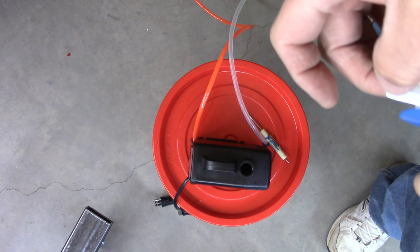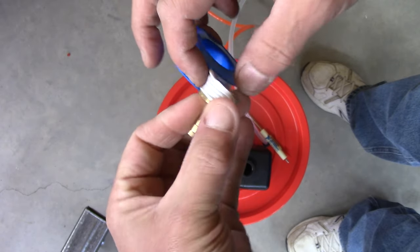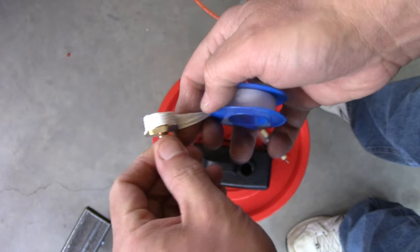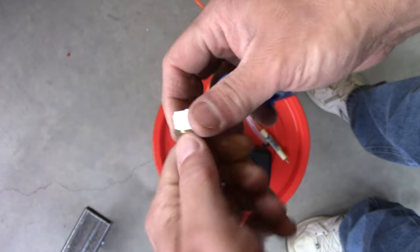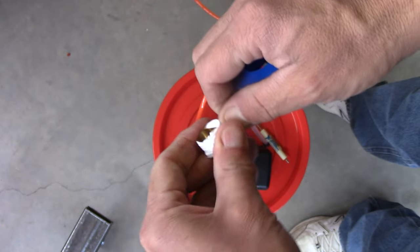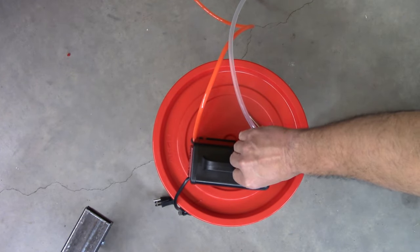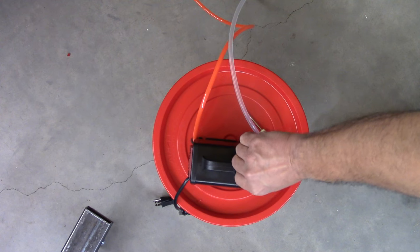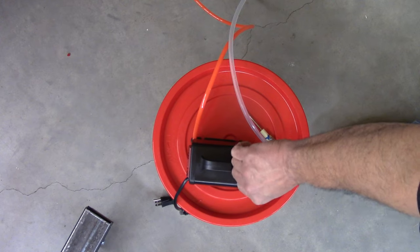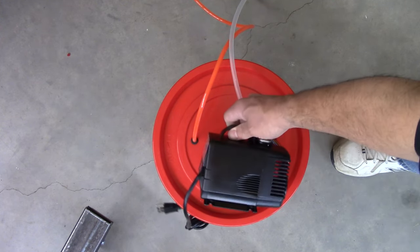The kit also included a submersible water pump — the conventional type you use for fish tanks — for cooling the CNC router spindle. There were no instructions. This is the nipple that's going to take the tubing; I'm putting some Teflon tape on it. Do you need it? I have no idea. The planet hasn't exploded, so I think it's okay. Since all of this is going to be submerged, it probably doesn't matter a whole lot.